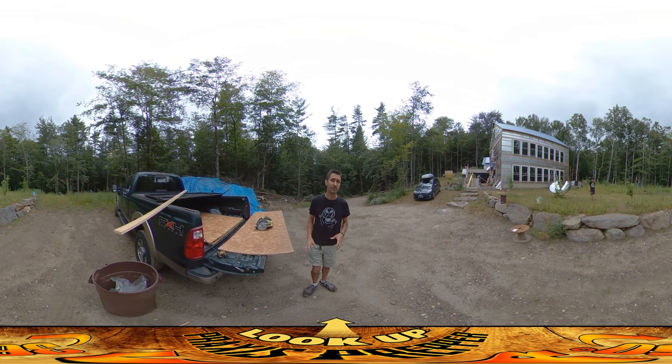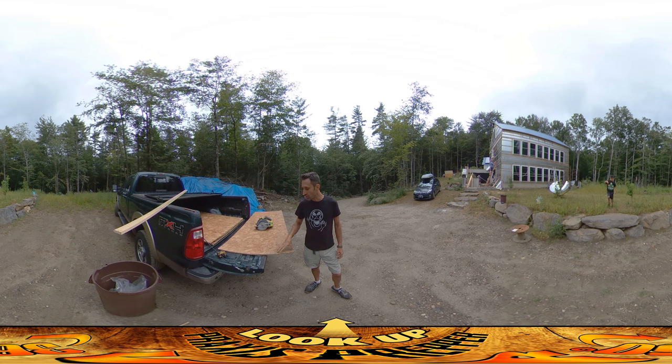I wanted to check with the building inspector first to make sure that was okay. I didn't want to install a bunch of stuff and then have them show up and say, 'OSB countertop — that's really inappropriate for a kitchen countertop.' And I couldn't disagree with that at all because it's totally true. But it's just a temporary thing — hopefully just a couple months.